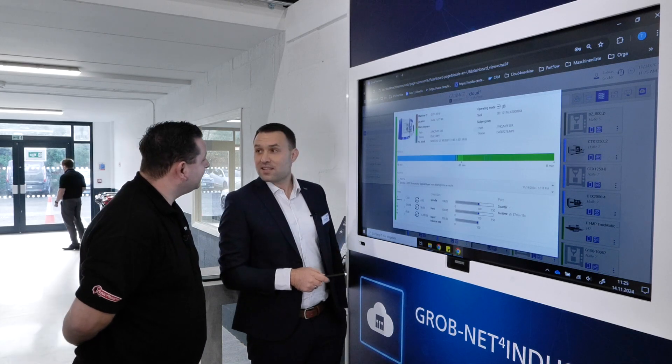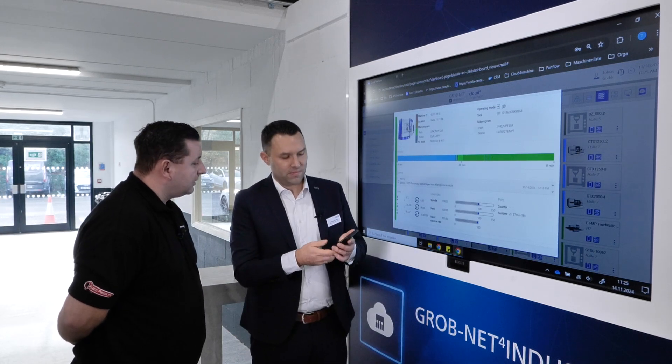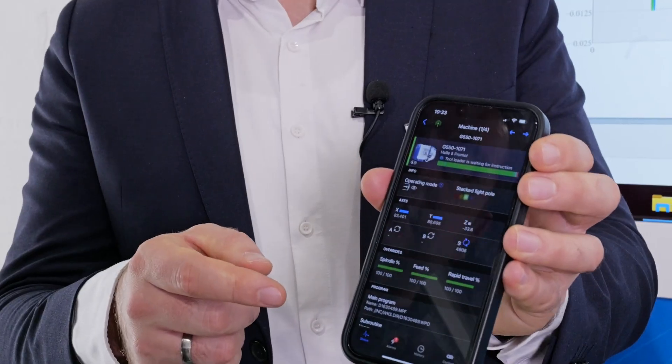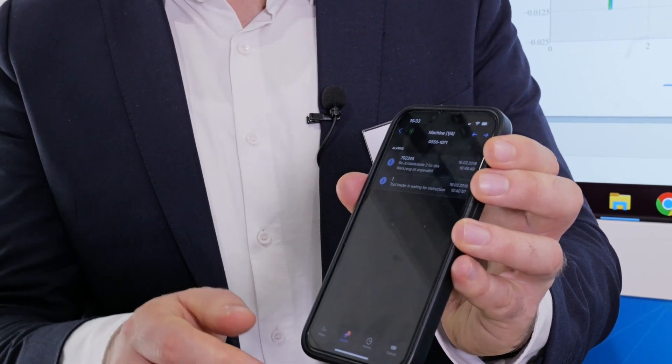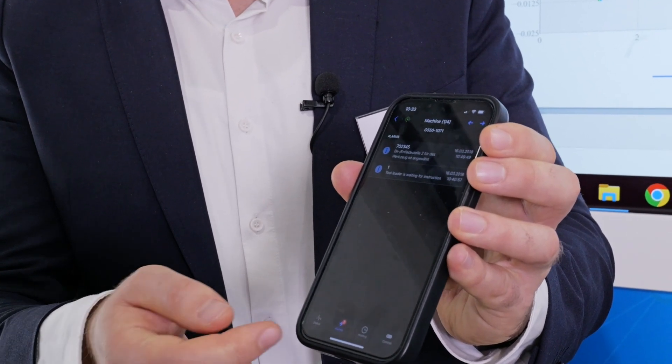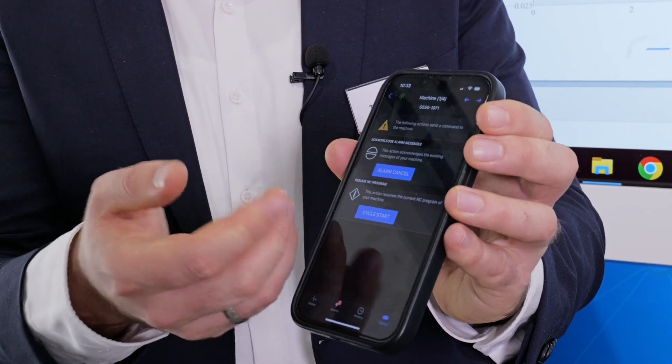If there's an alarm, you will get a notification on your smartphone — like a WhatsApp message. And if you want, you can cancel the alarm and restart the machine remotely from your device.